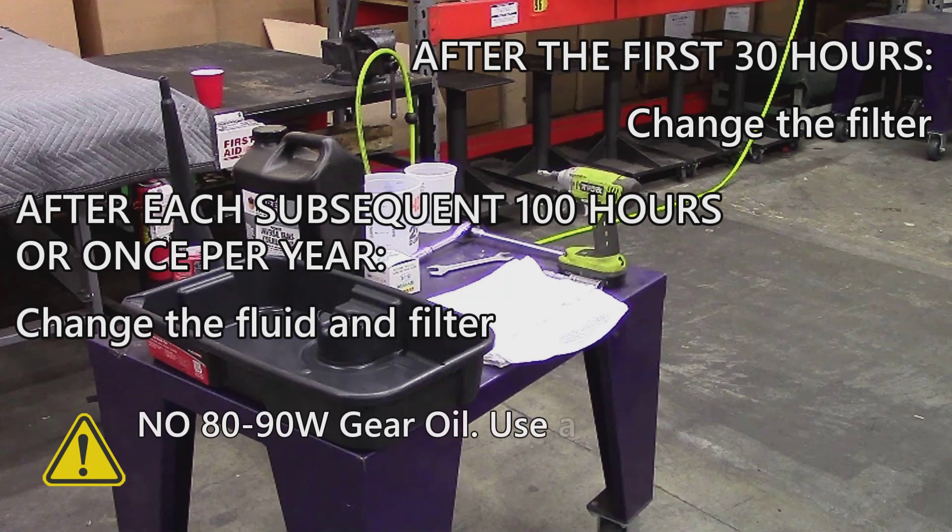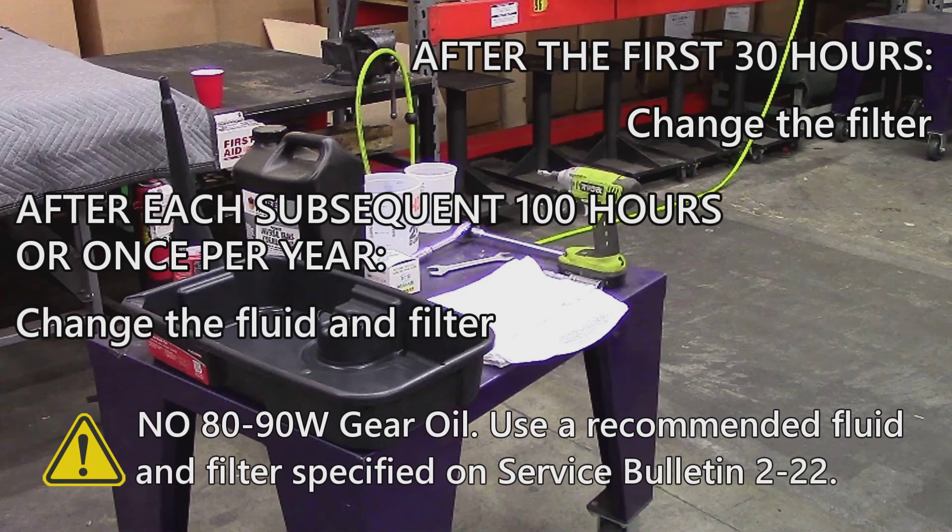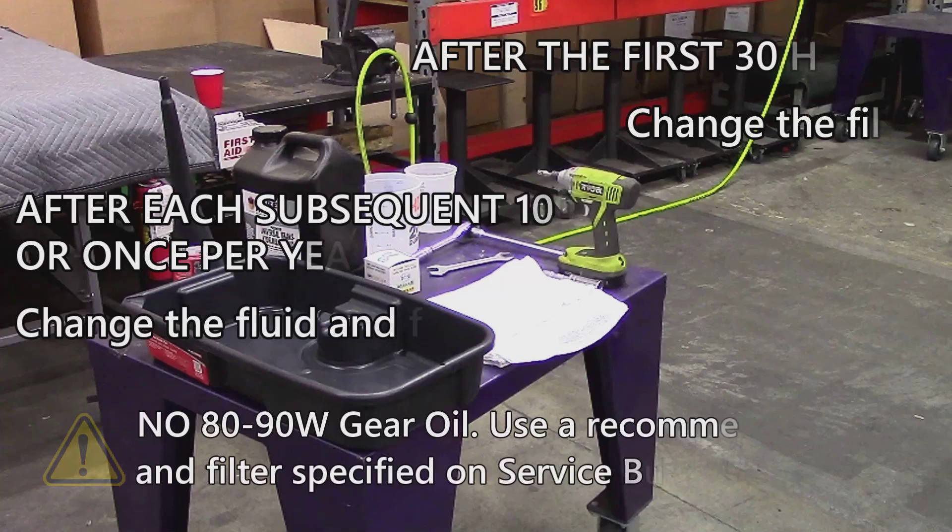CAUTION! Do not use 80 to 90 weight gear oil as listed in the operator's manual, as it is too thick and will clog or restrict the filter, causing the PowerSafe clutch not to operate as designed.